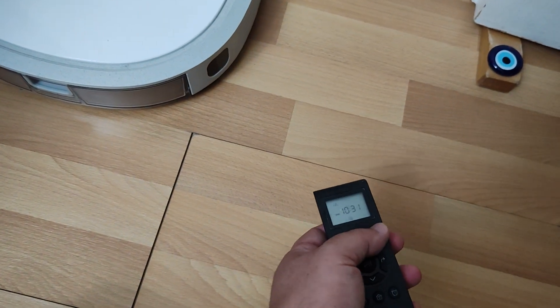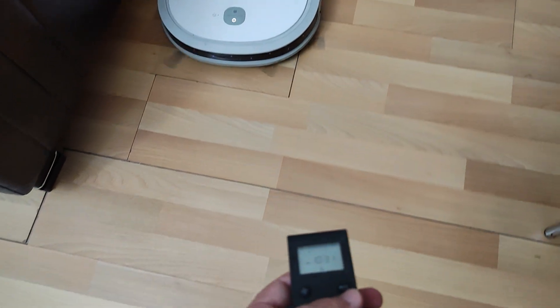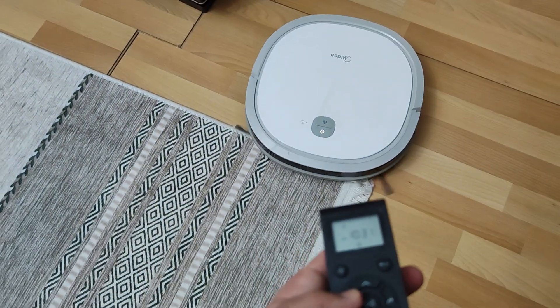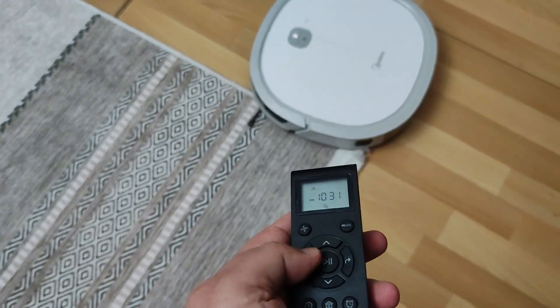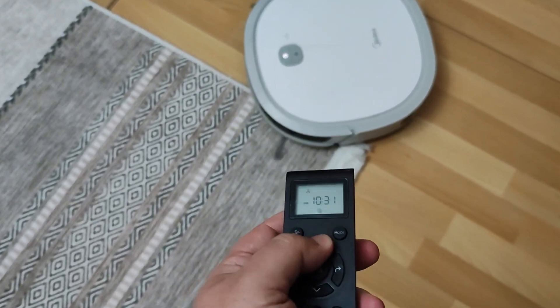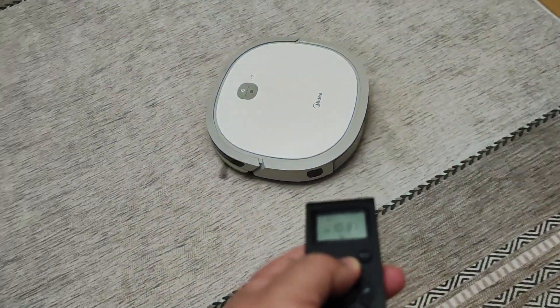I would like to try directing it with the remote, especially since we cannot see with our eyes whether our remote is working. We can easily test the remote if we point the infrared rays towards our recording device and camera. You can easily test devices that do not have a remote by controlling them from the phone or using their buttons.